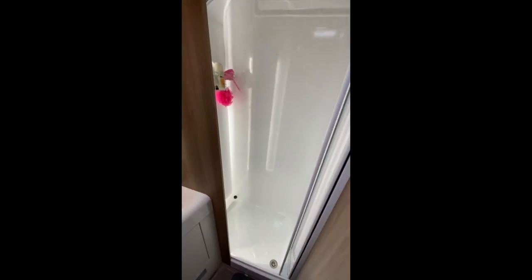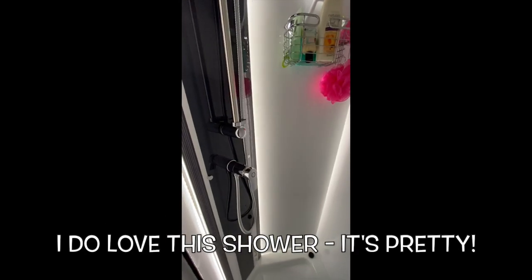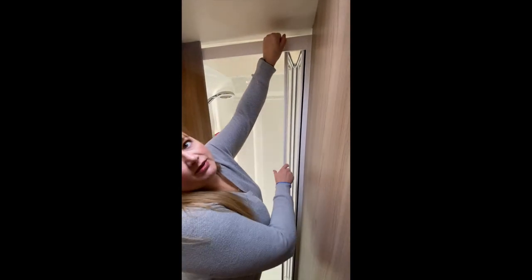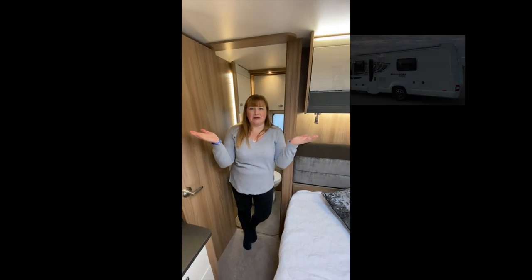And then we've got the shower. Perfectly adequate space in there for a fully grown six-foot man. Really nice flow of the water. I'm not allowed to have too long showers because I have to fill up the water all the time. So that is pretty much the inside of our lovely motorhome, which we love.